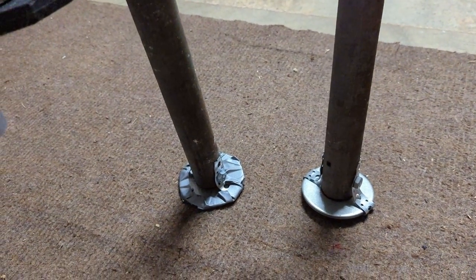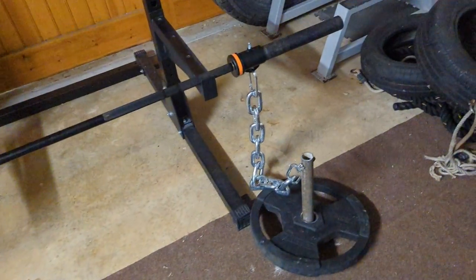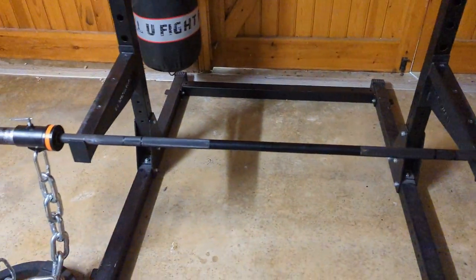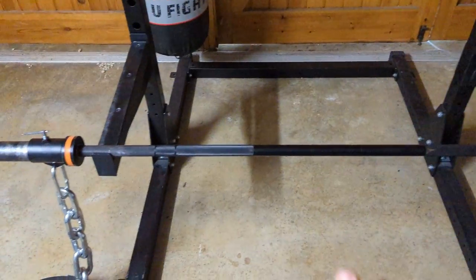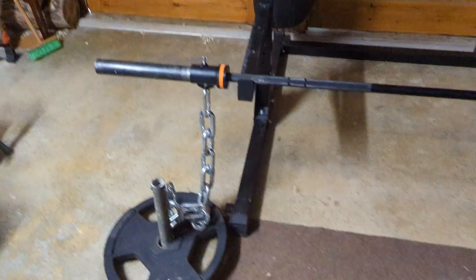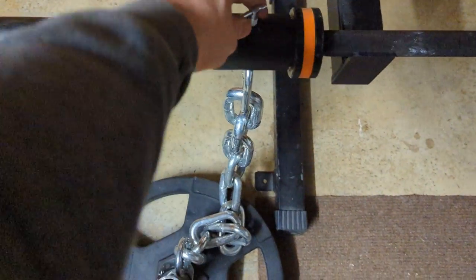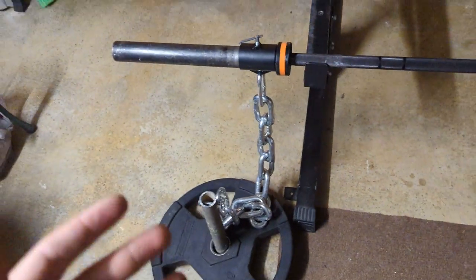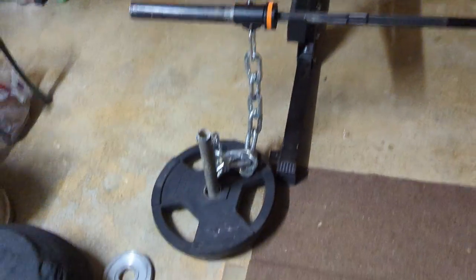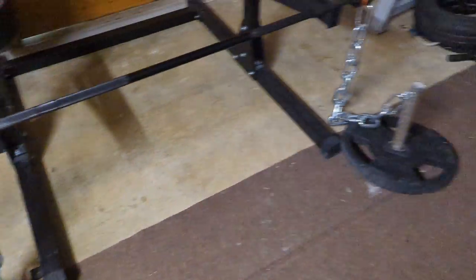Once both loading pins are duct-taped up we can move on to making the chain yoke. For this you want any bar — a barbell, scaffolding pole, or something like the axle bar. Luckily I've got a barbell I can use. You also need some chains or rope. I have these lifting chains that slot onto the bar and can be tightened, but any chain you can wrap around and connect with a carabiner to the top of the yoke will work. You do this on both sides.